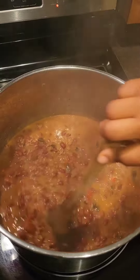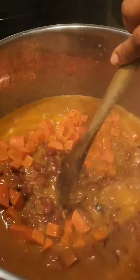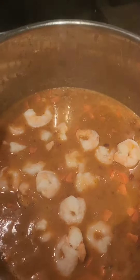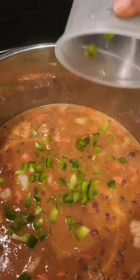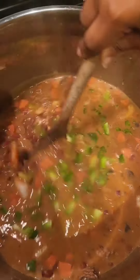Once it all comes together, you can add your final ingredients — your sausages. You can even add bacon, chicken, whatever you like. I added shrimp to this one, and I made the green pepper the last thing because I like my green pepper to have a little bit of crunch in it.